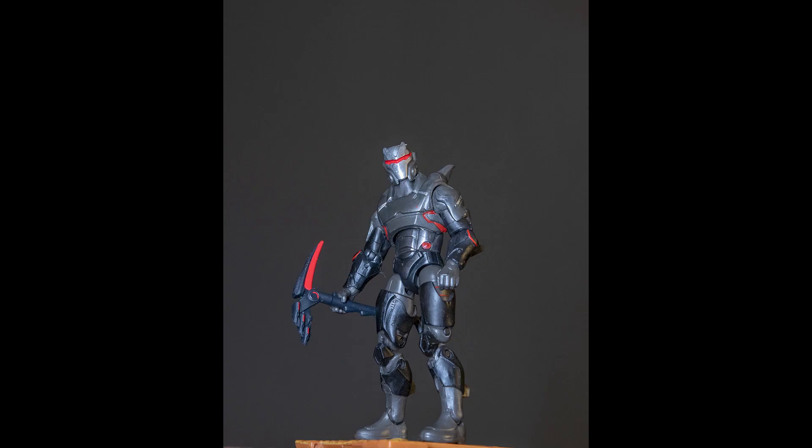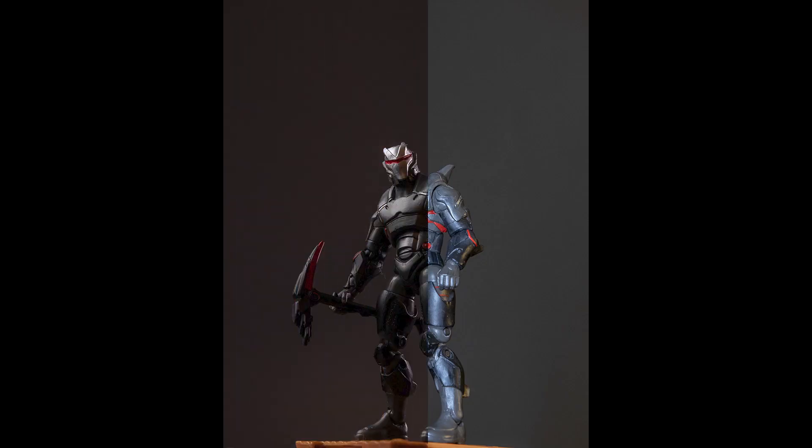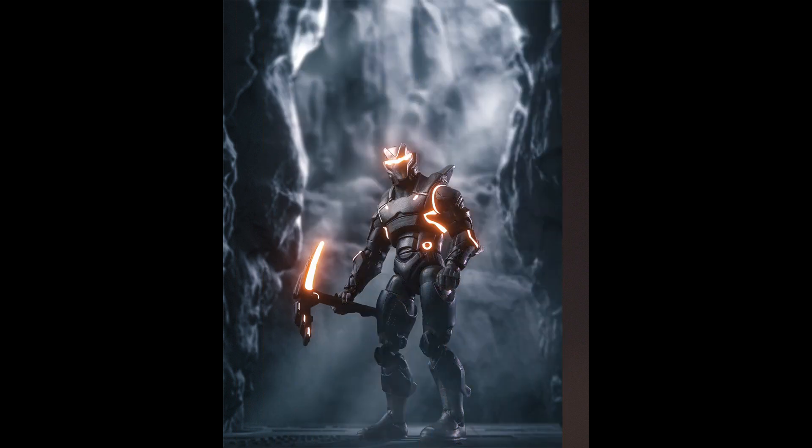Today I will show you how to turn this small toy action figure into something much better like this photo.